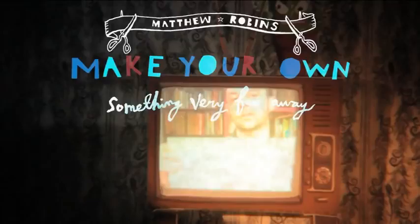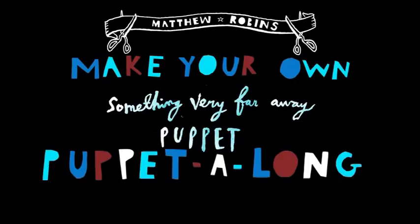If you want to do your own puppet show, then you should watch the video coming up at the end of this song. It's called Matthew Robbins Make Your Own Something Very Far Away Puppet. Welcome to Part 2 of my Make Your Own Something Very Far Away Puppet puppet-along.